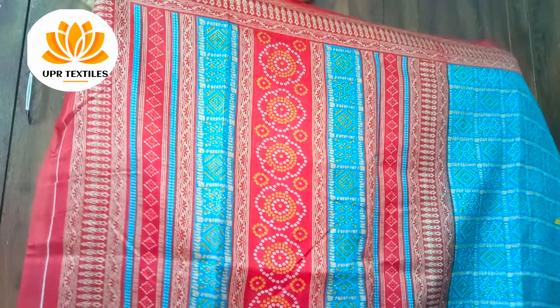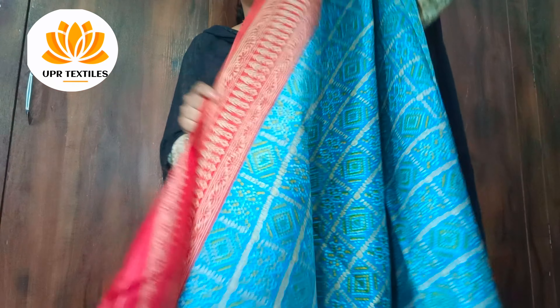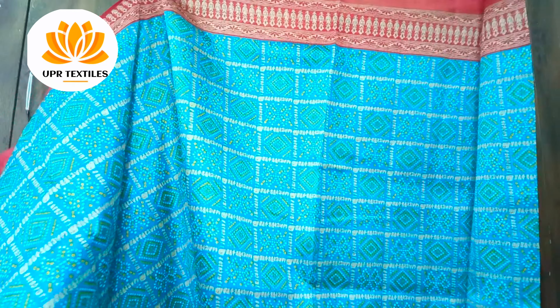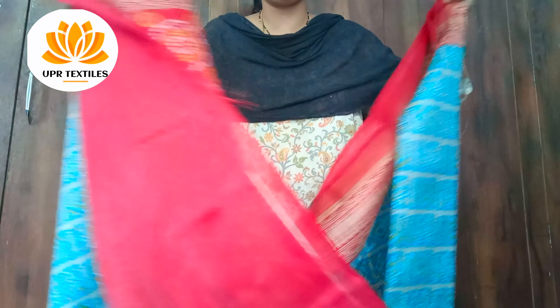Blue with red combination is a print. The blouse is also a plain blouse. The rosal cloth is also very official.